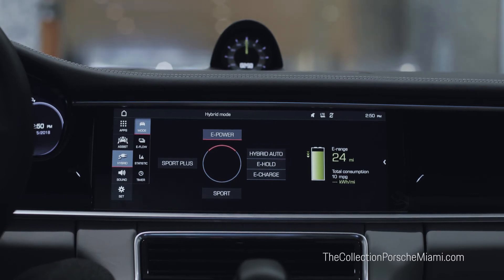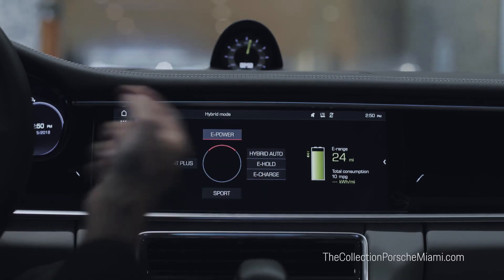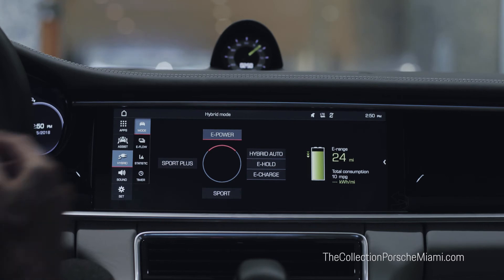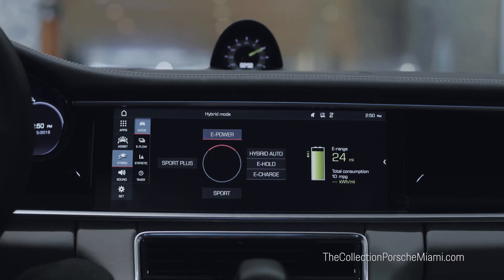The second option is Hybrid Auto, which will use the electric mode and the combustion engine depending on the driving situation. Within that you have a submenu — E-Hold — which preserves your electrical output for later in your journey. For example, if we start with 24 miles and want to save that for later, we would drive in E-Hold mode until we want to use those 24 miles.